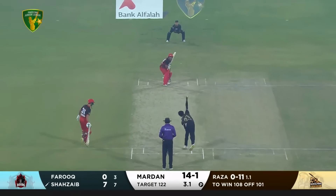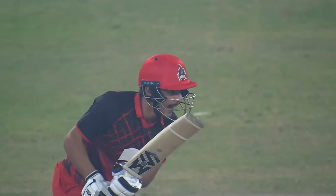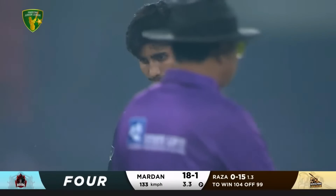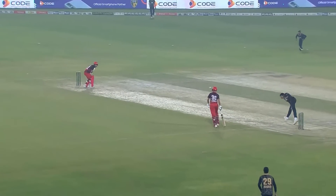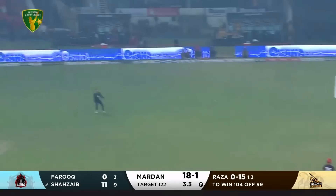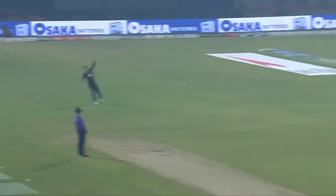Straying down the leg side. Very good line, extracting some bounce with that high arm action, bringing up some dot balls. Four runs — we've seen that shot before today. The moment he tries to swing it from outside and bring it into the left-hander, that's the problem — it gives room, shows a plan to play with, and he times it really well. This one is even a better shot than the last one — going over the top and one bounce to the boundary. Back-to-back boundaries putting great pressure back on Raza. Three fielders on the leg side, he went for a hit on the offside this time.